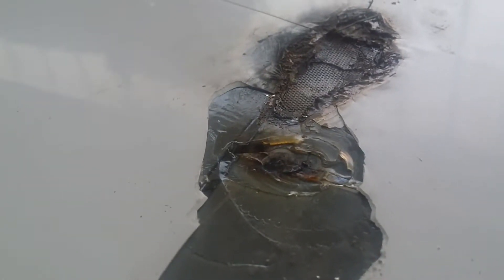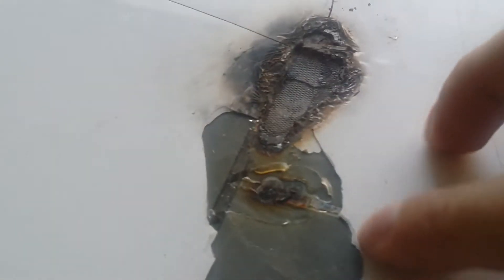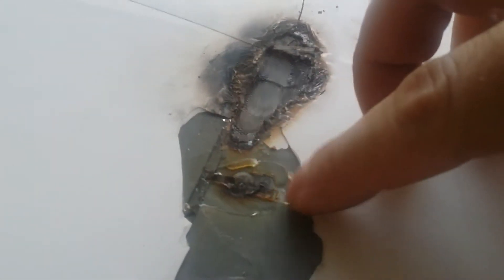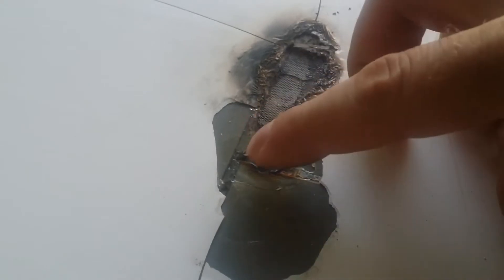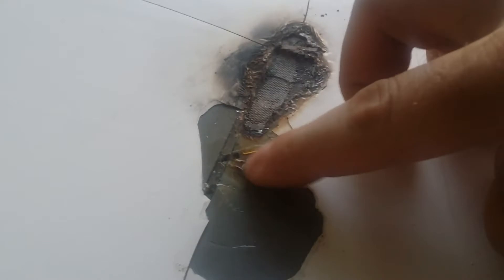This one shorted quite hard — so two, this one, this shorted and this one as well. So I will have to scrub a little bit more, so I can create some kind of bridge between this and this. And of course cover here, so it doesn't short again.